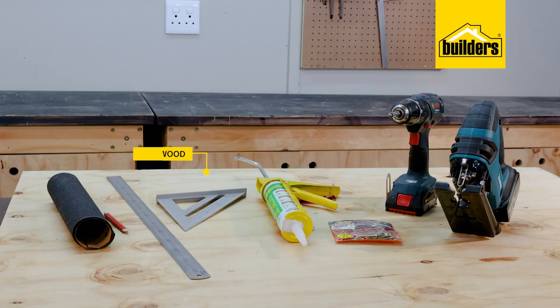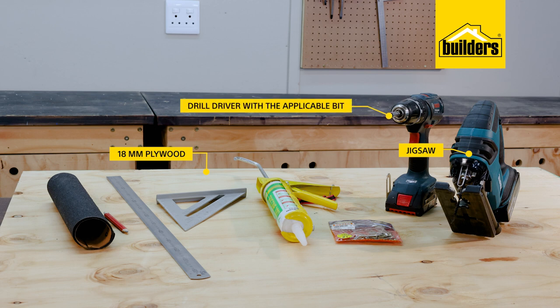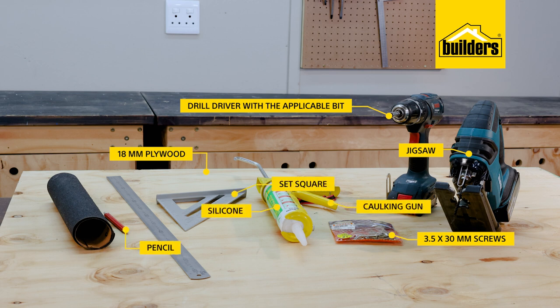To make the mould, you need a sheet of plywood with an 18mm thickness, a check saw, a drill driver with the applicable bit, a pack of 3.5 x 30mm screws, silicone and caulking gun, a set square, pencil, a ruler and some sandpaper.